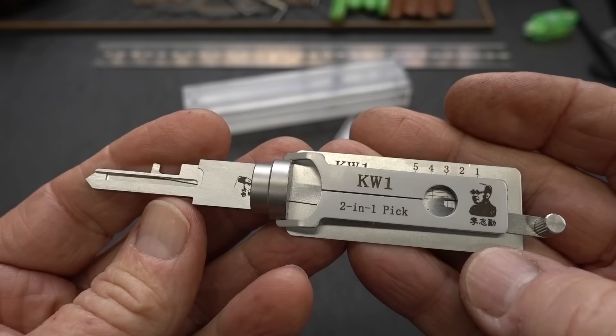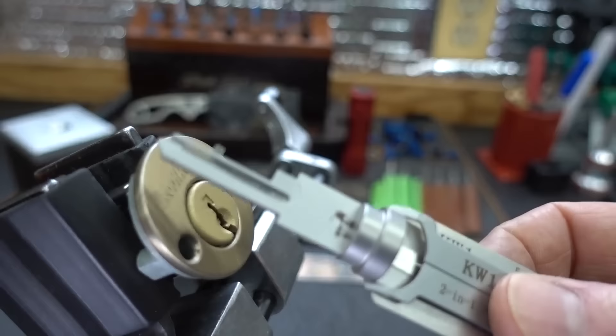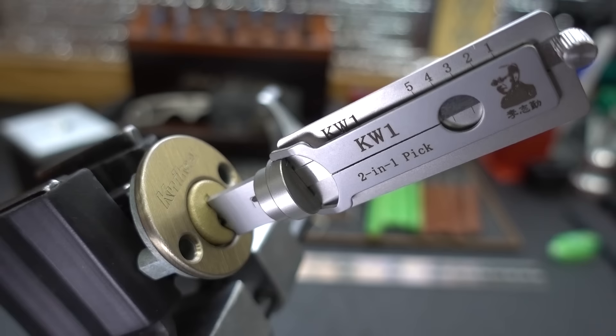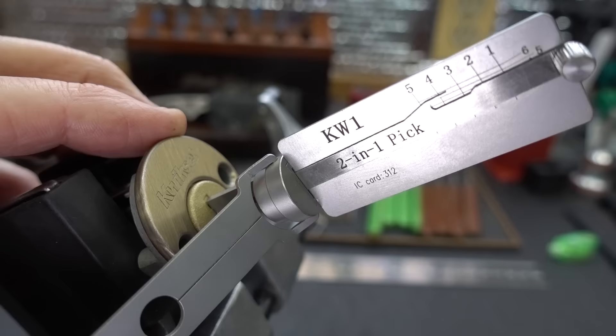I wanted this to be a little bit of a challenge, so I've actually installed three spool pins inside of here, because the instructions say that this tool can beat spool pins — I really wanted to find out. I have not picked it and have never used this tool; I'm documenting my first attempt here. I have used Lishi car picks, though, so that gives me a little bit of background. I'm going to reach around the tripod and the light — let me adjust that light a little bit. Hopefully it's not glaring too bad; I want you to be able to see the details on here.